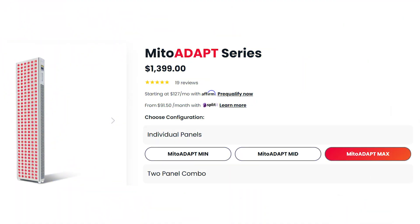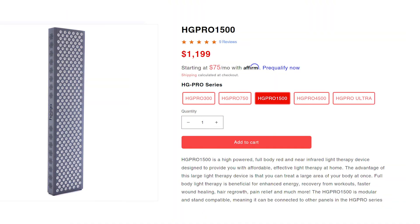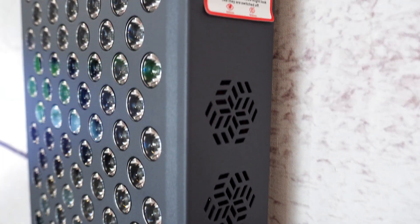Next, there's the Mito Red Light Mito Adapt. That panel is more expensive than both the Rouge and the Biomax. However, you're getting dual chip LEDs putting out a really nice blend of light with four wavelengths, including 25% of the energy going to that 810 nanometer range, which is really cool. If you don't care about those other wavelengths, you could look at something like the Hygge Pro 1500 — priced very similarly, though it's not as polished as the Rouge panel and you're not getting some of those nicer features.